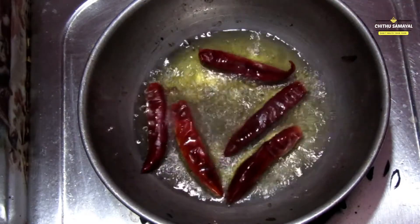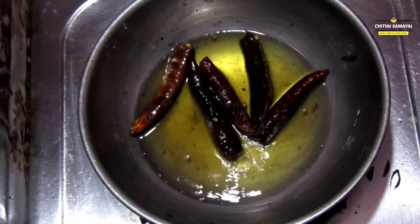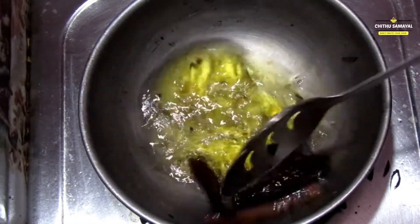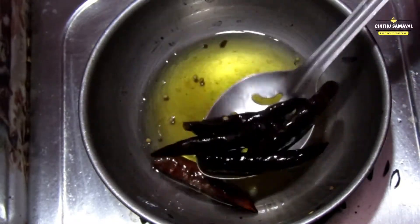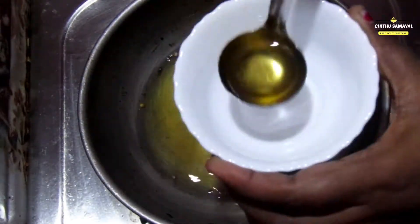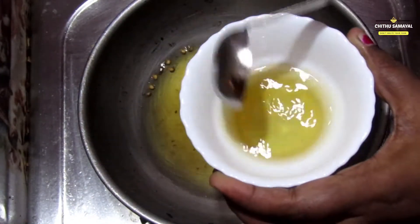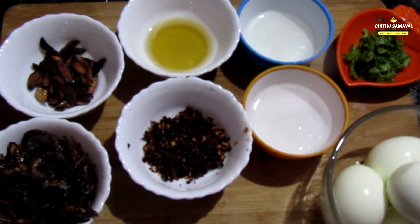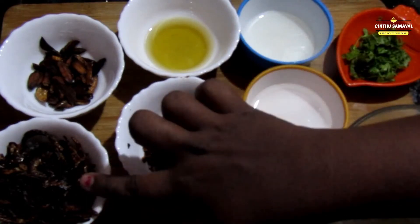Pour the bowl over for about 10 seconds. A lot of it is ready for the pot. Put oil in a pot and heat it a little. Now we have two tablespoons ready and we are ready to make it.